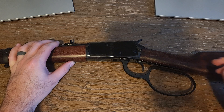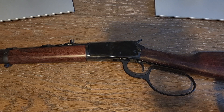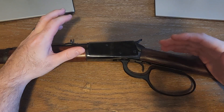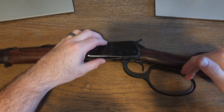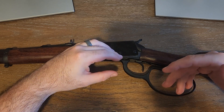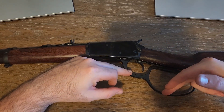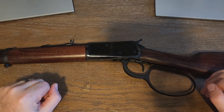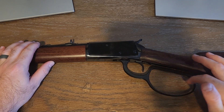A word of advice: I went on eBay and found these bigger loops where people were trying to sell them for around $100. But I went to Rossi's website and they sold the bigger loop for $49.99. With shipping and taxes I came out around $60 for a brand new one straight from Rossi — you can't beat that if saving money is something you want to do.